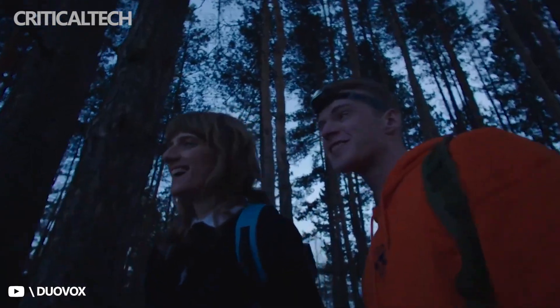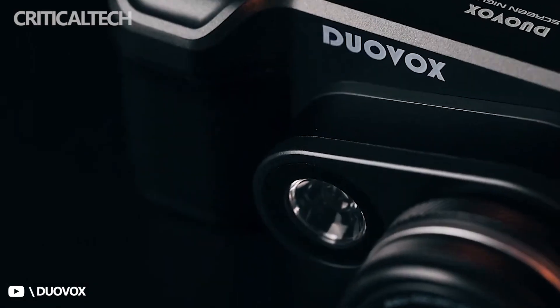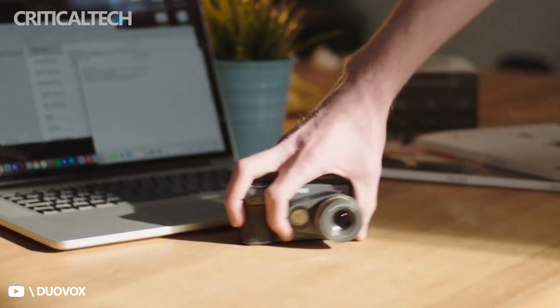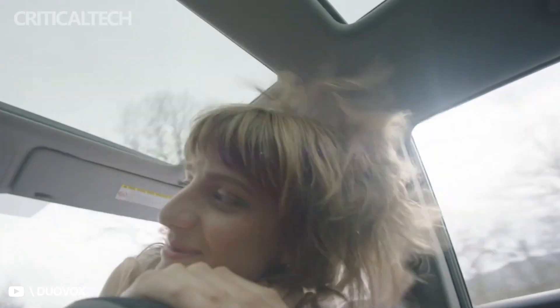Duovox has unveiled the Mate Pro camera, and it comes loaded with some impressive features. The new camera, which is being crowdfunded via Kickstarter, is capable of making full-color photos and videos even in total darkness.